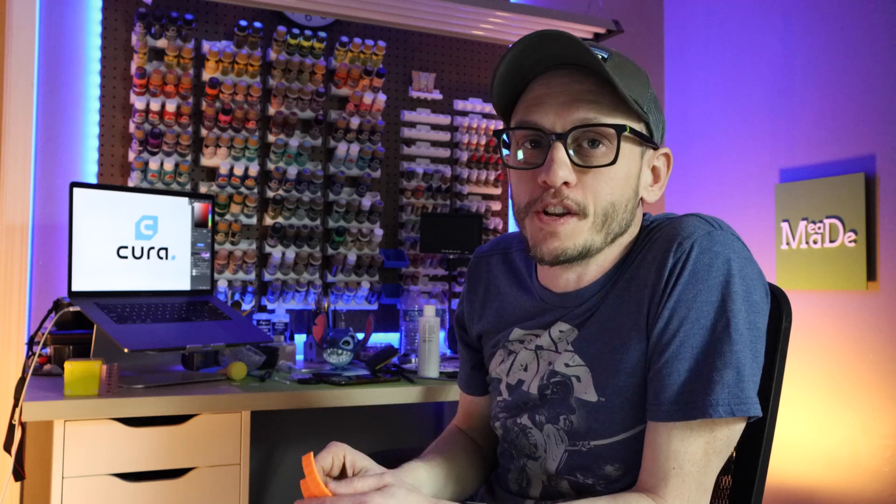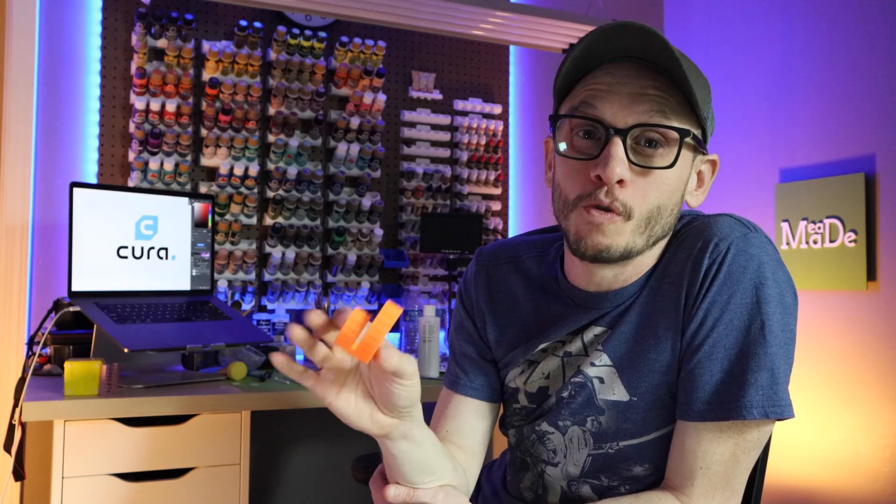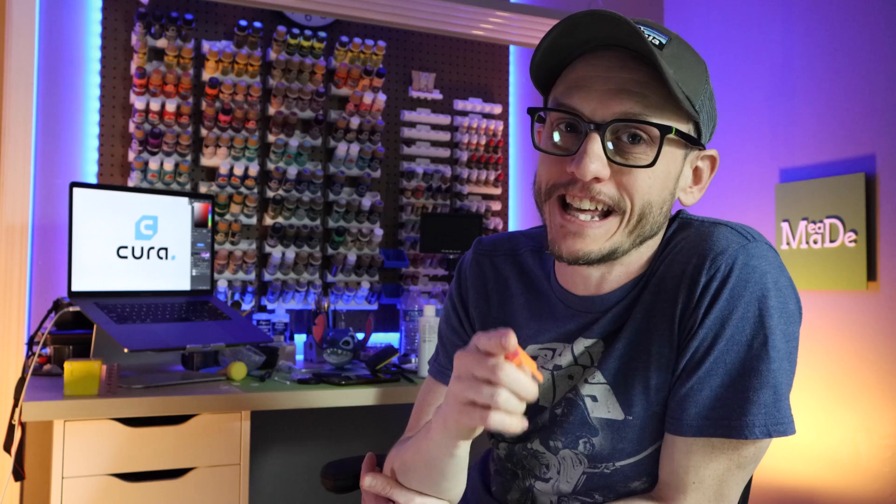Before we get into the last part of this video — if you've liked anything you've seen here today or learned something, please feel free to hit the like button. Now you know your support overhang angle with this overhang test, it's set in Cura, and you are ready to dive deep into these Cura settings and understand what each thing does. You're going to find that in the next video — I'll see you there.